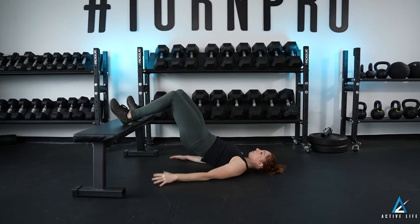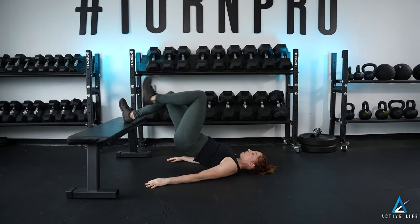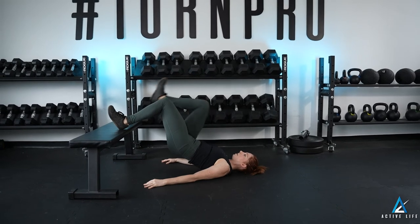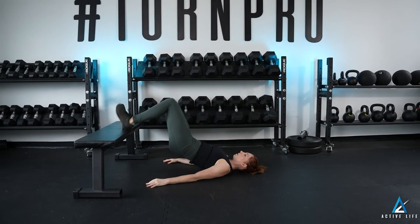I lift up into a glute bridge, marching one knee towards my face at a time, keeping my hips still. This is an elevated glute bridge march.